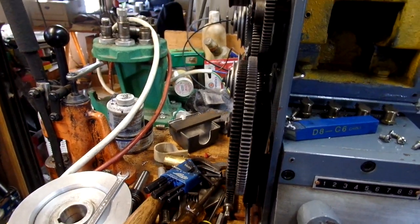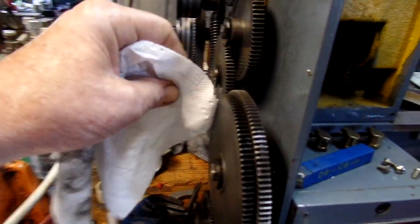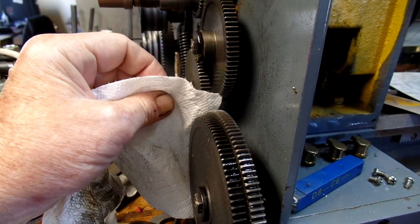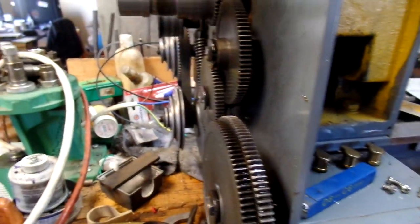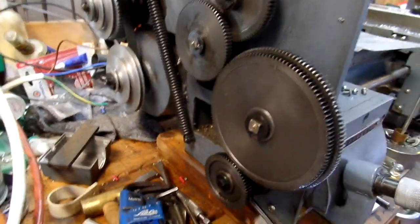When you set your gear clearance, set it between paper and you'll have less gear noise. Now, these metal gears do make noise — don't be surprised.